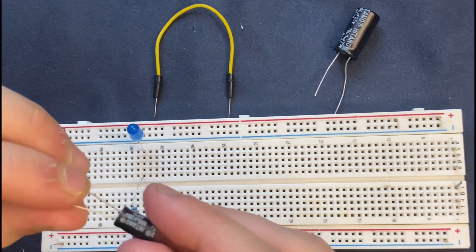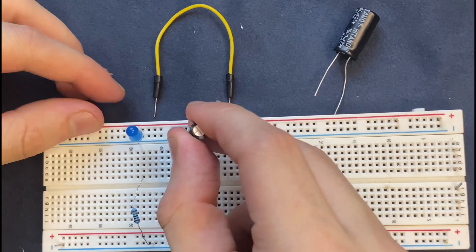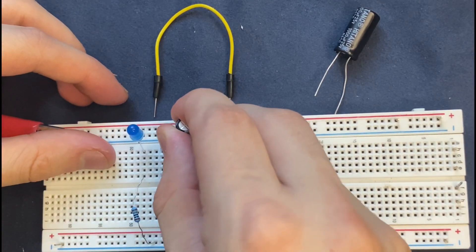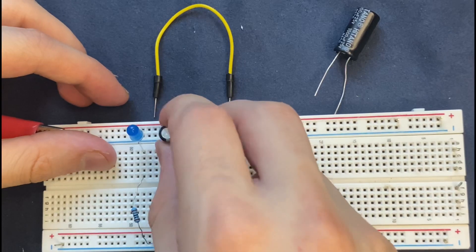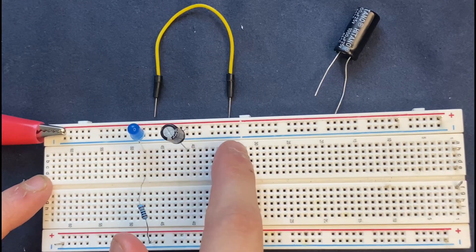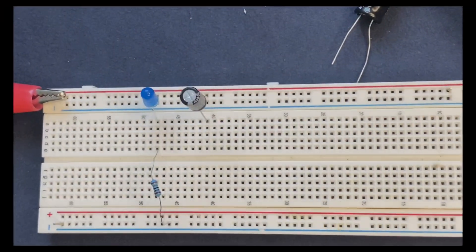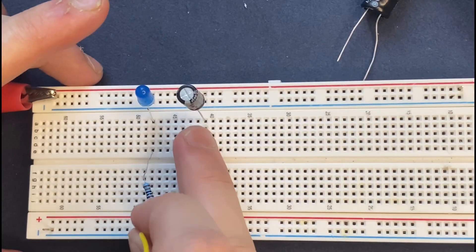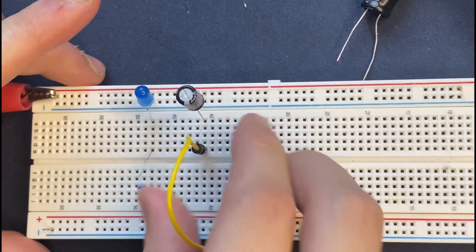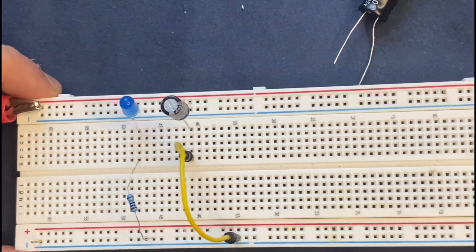I will connect my 100 microfarad capacitor. The anode goes to the positive rail of the breadboard and the cathode goes to the row in which the cathode of the LED is — in our case, row A. Next, I'm going to connect the cathode of the capacitor to the negative rail of the breadboard, and we are done.